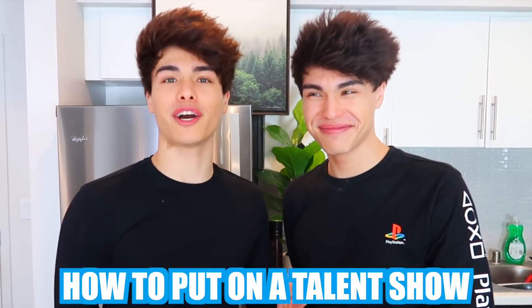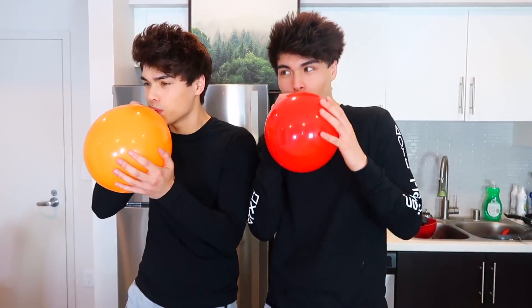For this next hack, we're gonna be showing you guys how to put on a talent show for your family. You just need a helium balloon. Let's both sing it after inhaling the helium. That's definitely how they made the song — someone just stuck a helium balloon in their mouth and sang those verses.